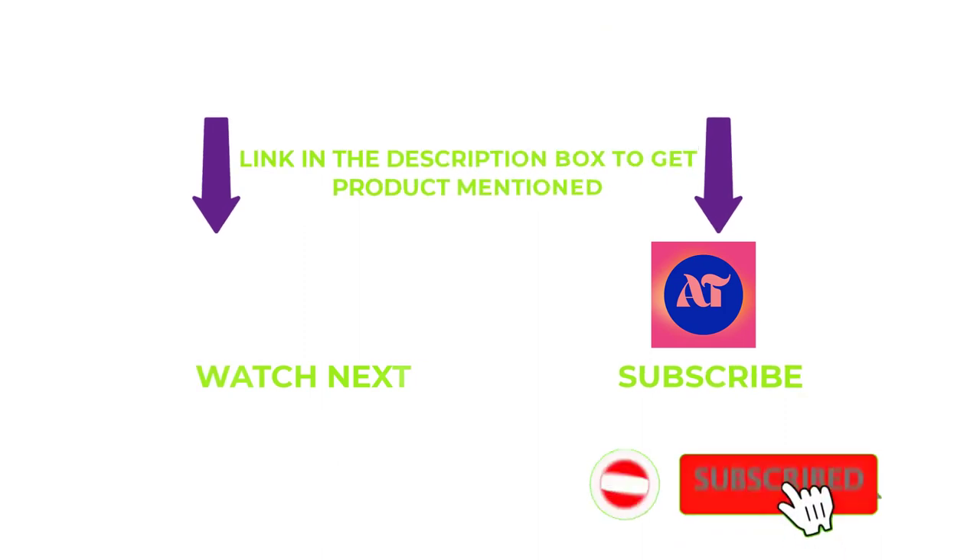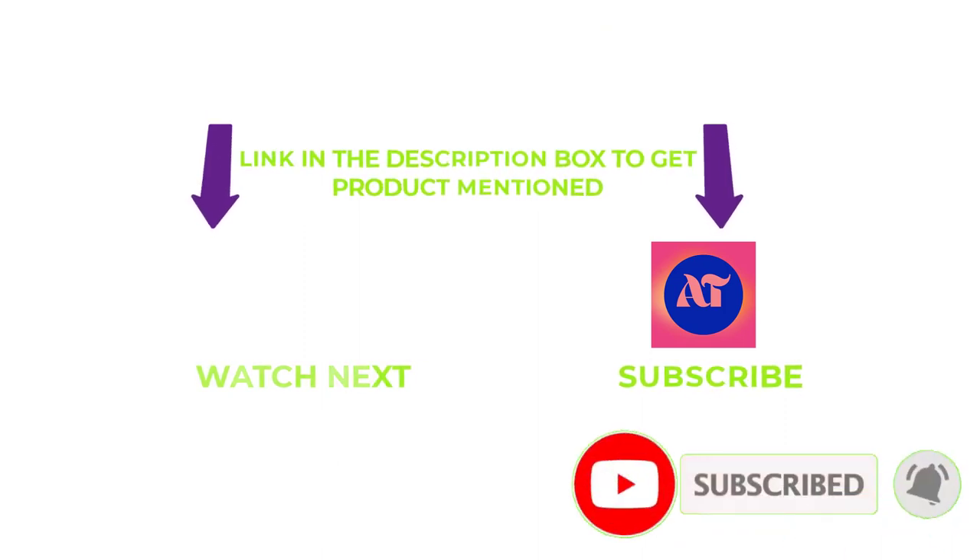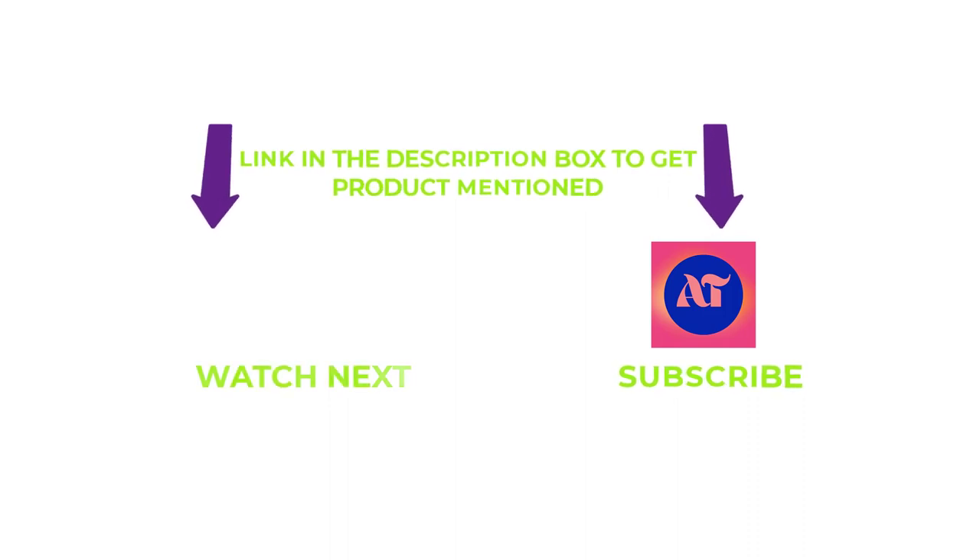That's all from my end. I make helpful videos daily, so do subscribe to my channel and hit the bell notification. For any more valuable information or product pricing, check out the description. For any questions, please write a comment below — I can help you anytime.